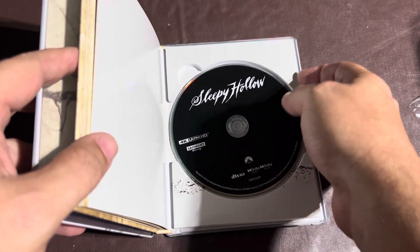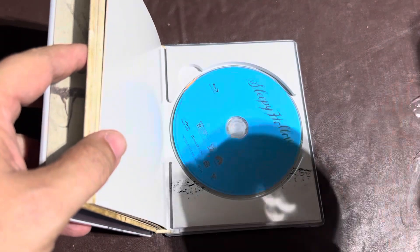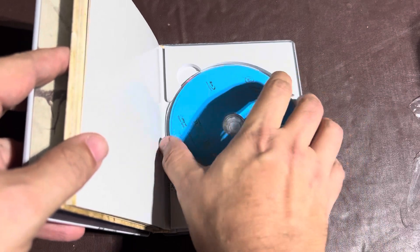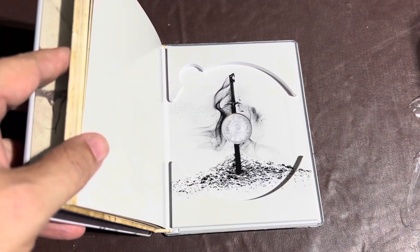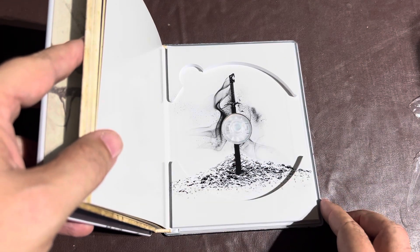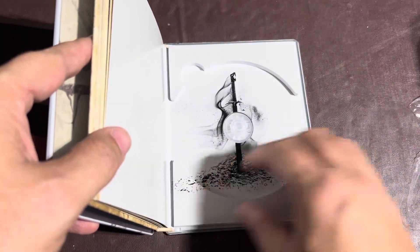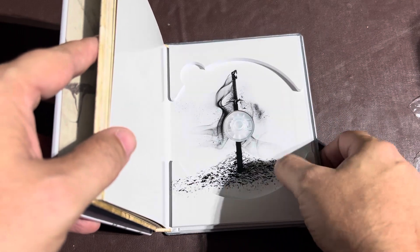Here is the 4K disc — Sleepy Hollow. And then there is the Blu-ray disc. Just a standard black for the 4K and blue for the Blu-ray. No amazing art on the disc or anything like that, but there's some art on the back side of it — it shows like the sword right there. That looks way cool. And it's kind of like a cushion interior, so the discs are nice and snug in there.